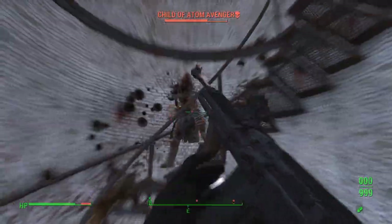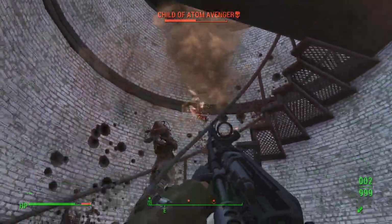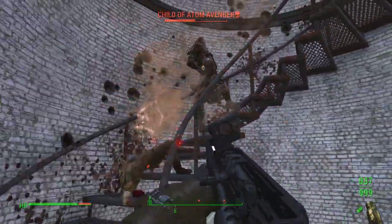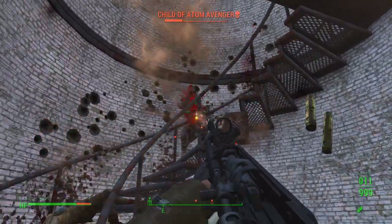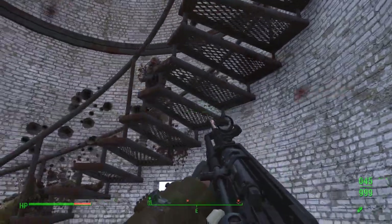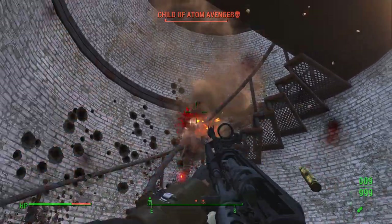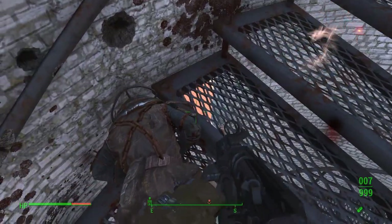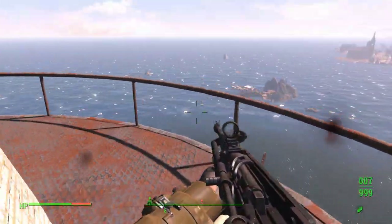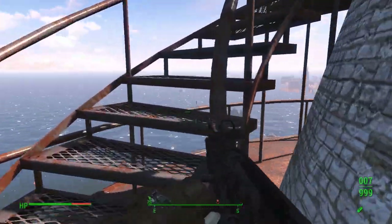Maybe I had bitten off a little more than I could chew trying to go with a medium-range damage setup with a semi-auto weapon. Look how bad my aim is — my aim sucks. Anyway, it is worth the download and it's worth messing around with. Thank you guys for watching, and I will see you guys in the next video.